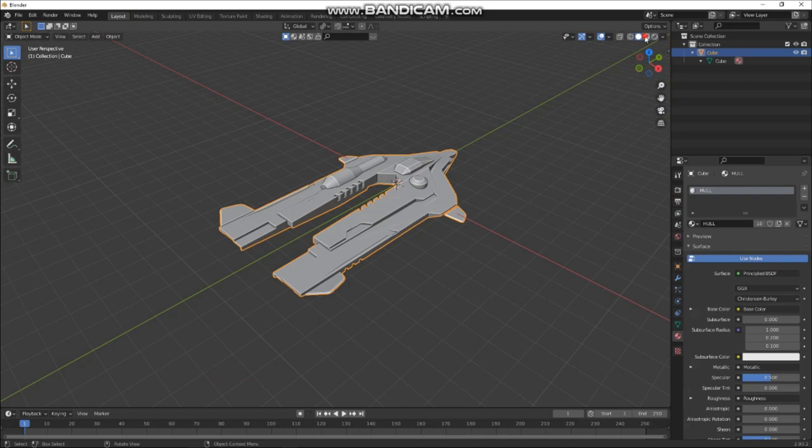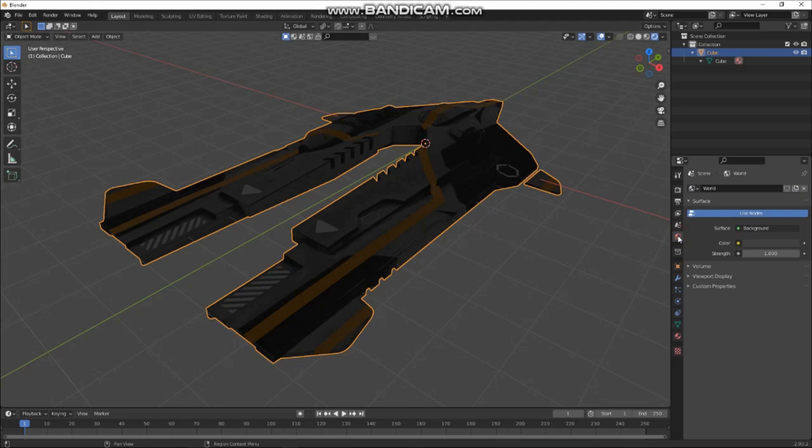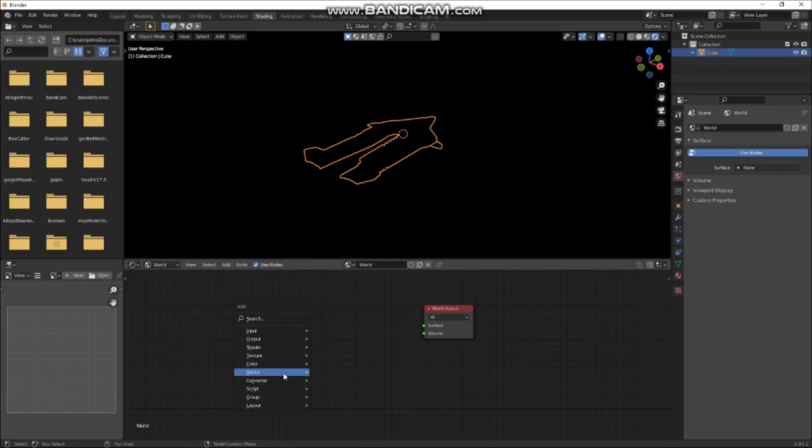Let's make a nice little scene. So if we go to the world environment in Shading, we go to World. Currently you've got just background color going into the world output — let's kill that. Let's add a Noise Texture. There'll be some crazy color — that's fine. Then add a Vector Converter Color Ramp, which turns us from black to white. Put a scale value of about 200 in there — very noisy.